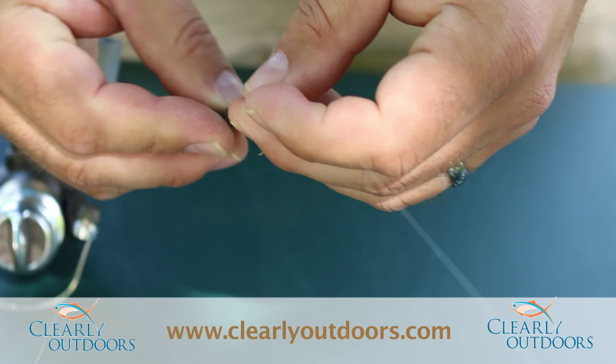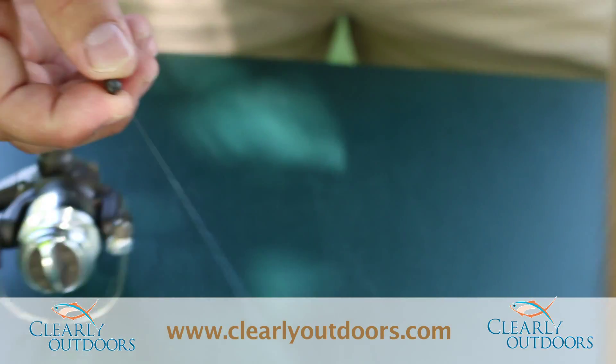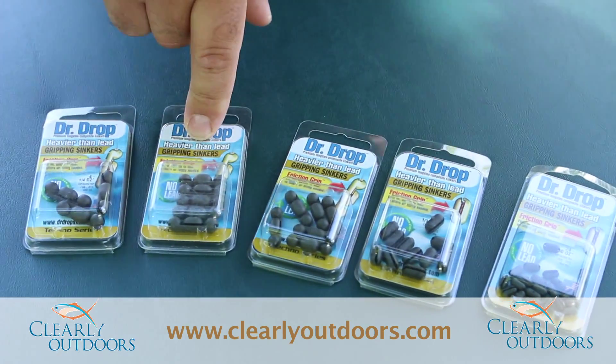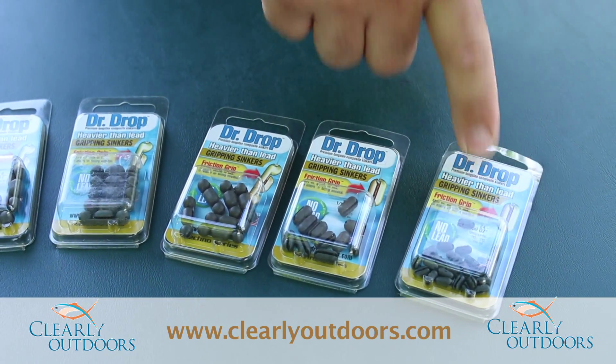Same thing on the big guy — pop her off there, take them on and off real easily. We've got the quarter ounce, the 7-32nd, the 3-16th, the 1-16th, and the 1-50th ounce.